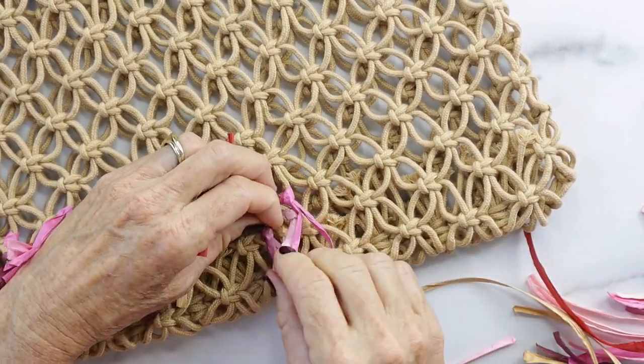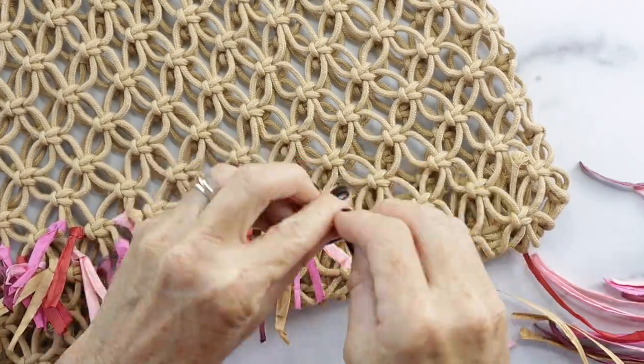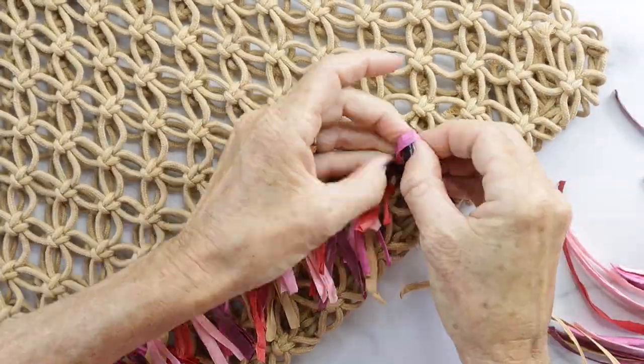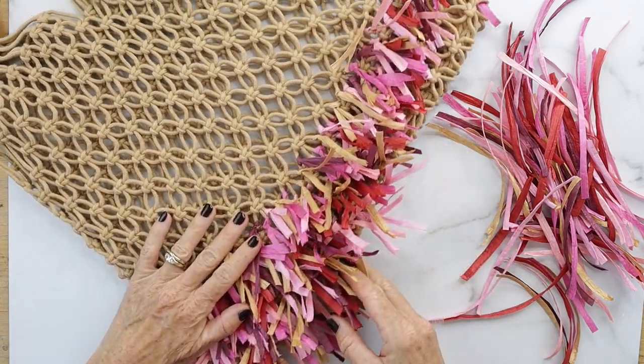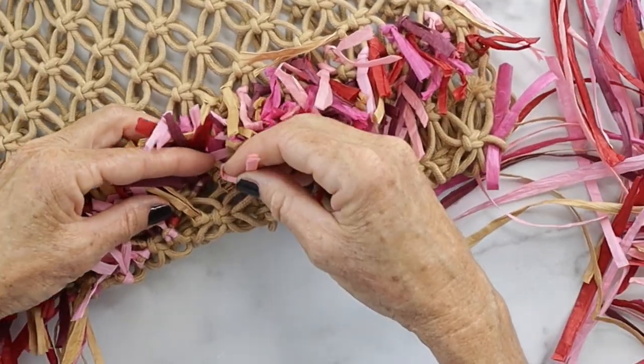I did it about three inches up from the bottom and just kept filling it in the way that I liked it — you can alter that as you go. I think it turned out so cute. Look how full that is on one side right there! I just filled in the rest of it and it looks awesome.